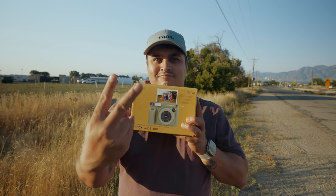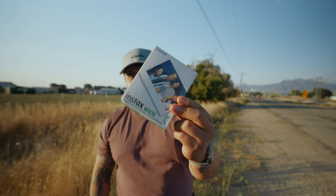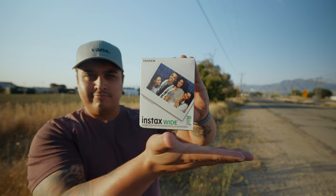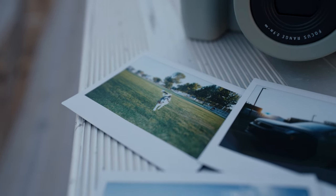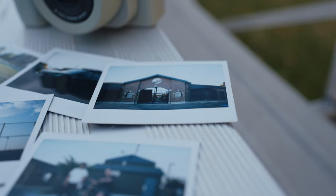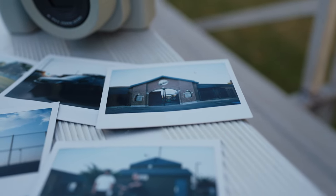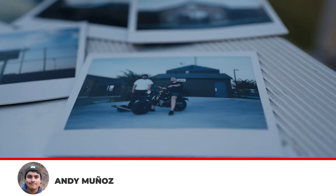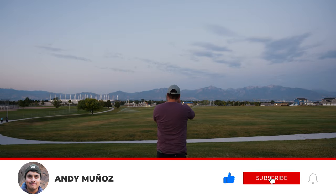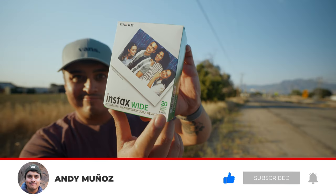Con number two: the cost of film. Instant photography isn't the cheapest hobby. Each pack of Instax Wide film can add up quickly, especially if you're a frequent shooter. At time of recording, a pack of 20 photos goes for about $25. While the memories are priceless, your wallet might not agree. So make sure to plan your shots carefully because at this rate, it's about $1 per photo.